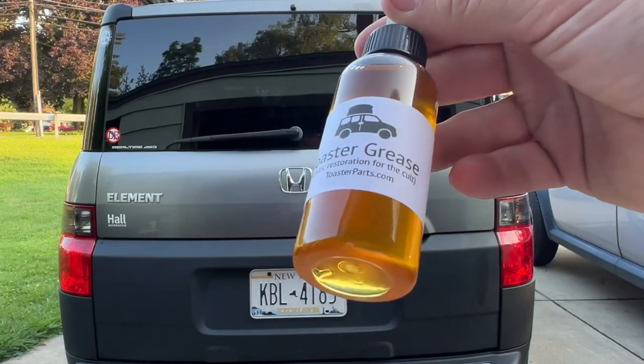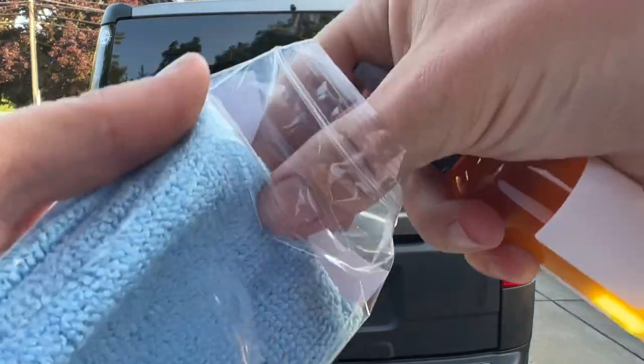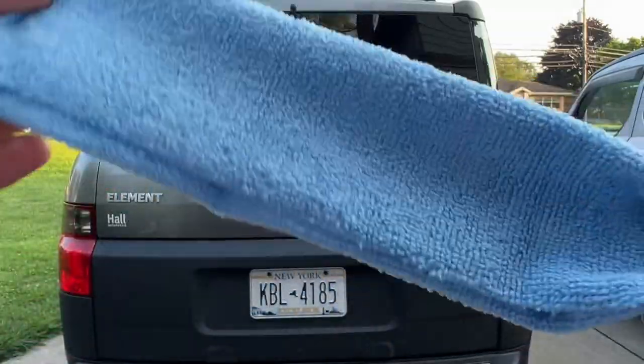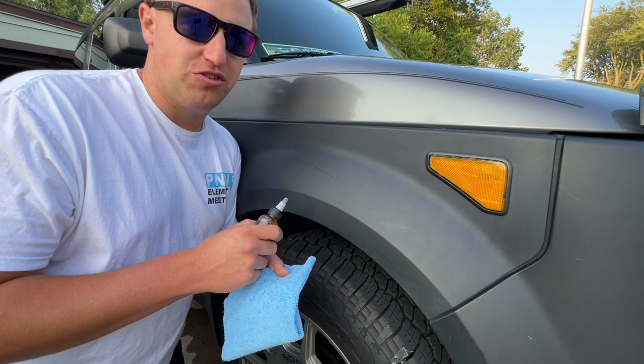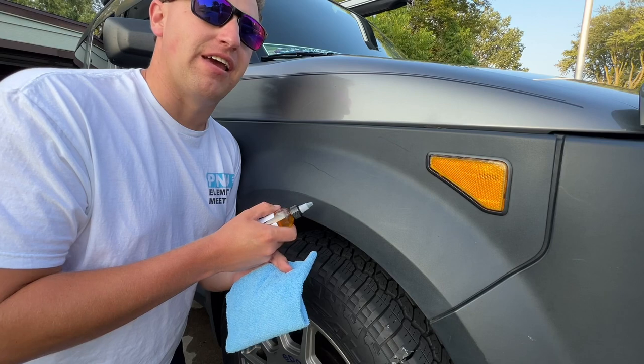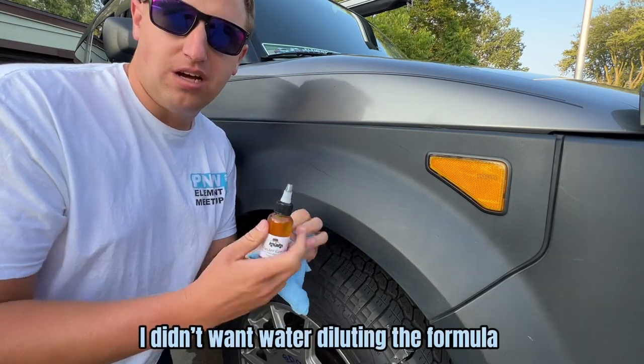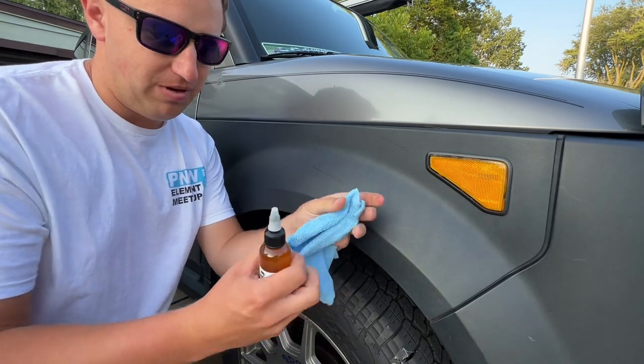We have our two-ounce bottle of Toaster Grease and a microfiber towel to apply it. Step one is to wash and dry your Element — I already did that yesterday and let it dry overnight so there's no water stains. I don't want any water drips. All you have to do is twist the top open.